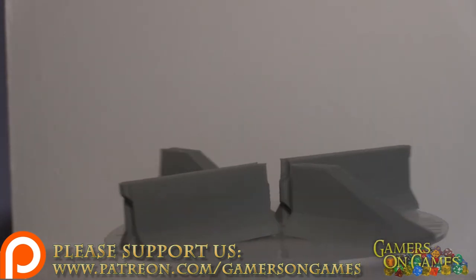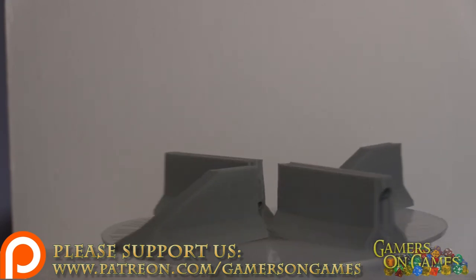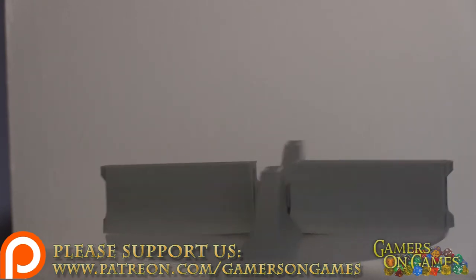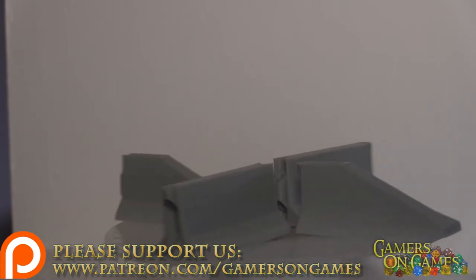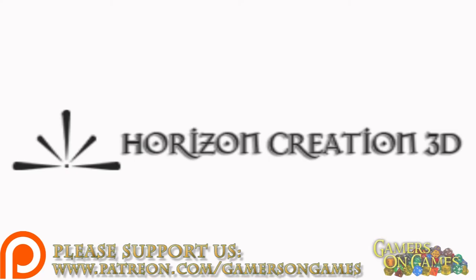What you are seeing here is actually a variety of jersey barriers, at least as we call them here — some people call them highway dividers. And what you can do is actually assemble these, and they interlock using a nail that you drop into the holes so that you can interlock them all together as a solid piece.